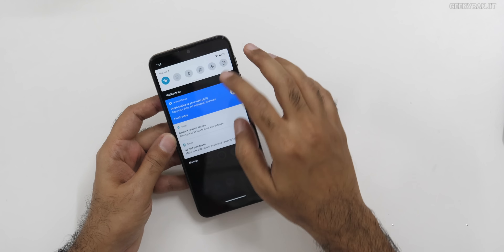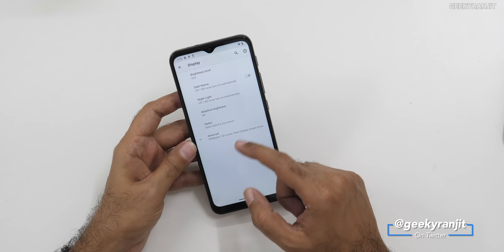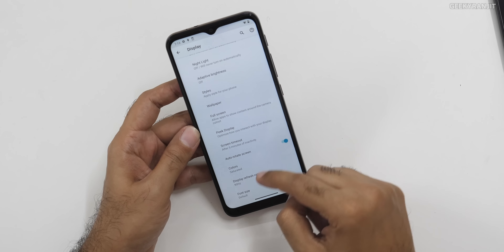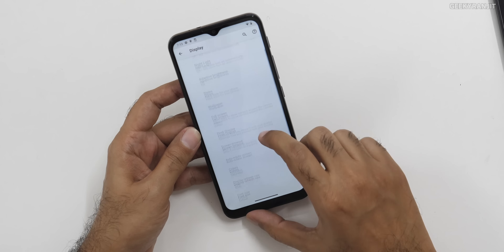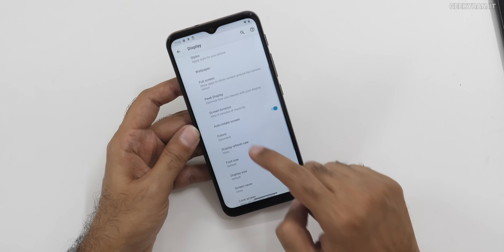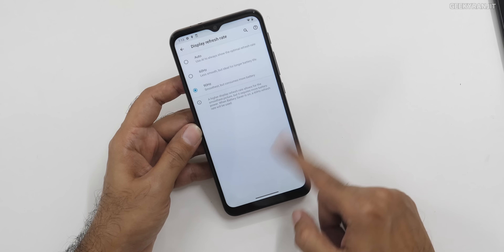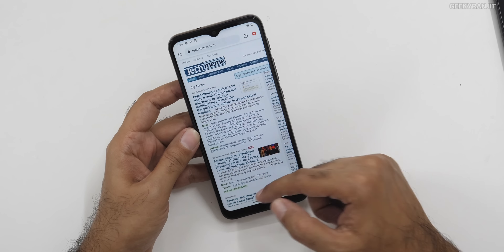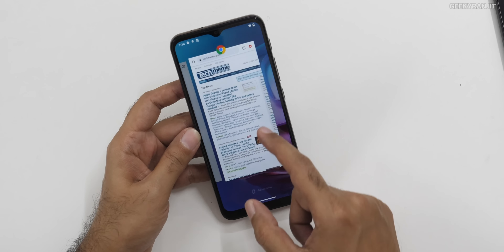Let me show you in the settings. Under display, auto brightness and all those things are there — I've just disabled it because my camera acts funny with auto brightness on. If you go to the display refresh rate option, by default it's auto, but you can force it to 60 or 90 Hz. I'm keeping it on 90. I have to say the UI is actually fluid — no jitters at all. It's noticeably smoother.